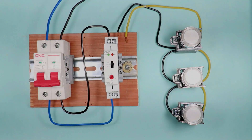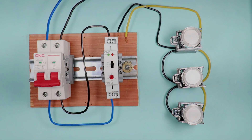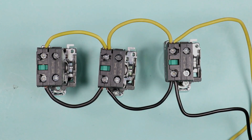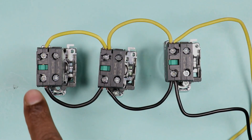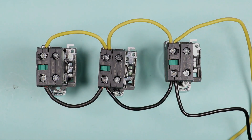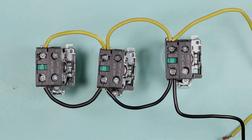To operate this timer switch, a push button needs to be connected. I am using three push buttons, but you can use one, two, four, five, or six — as many as you want. You have to connect the NO (normally open) element of the push buttons. Loop all the upper terminals together and similarly loop all the terminals on the other side, which means a parallel connection is required. After connecting all in parallel, I will take two wires from the first push button to connect with the timer.